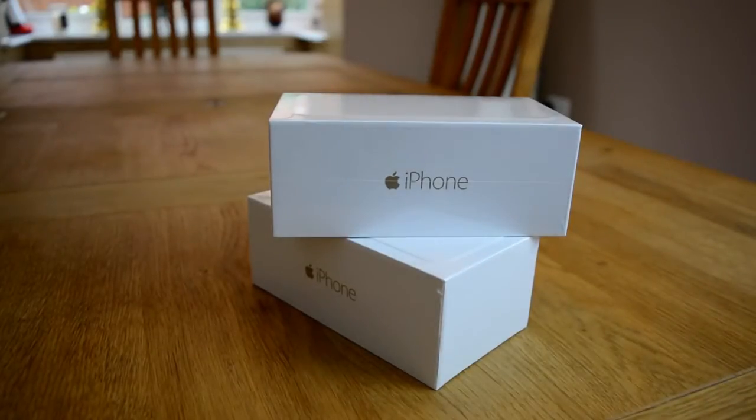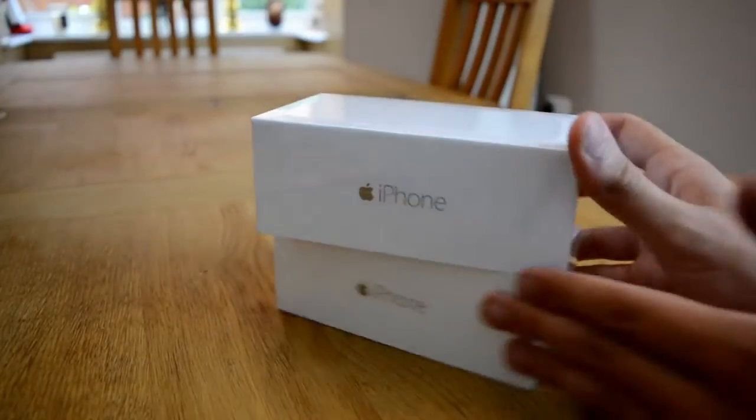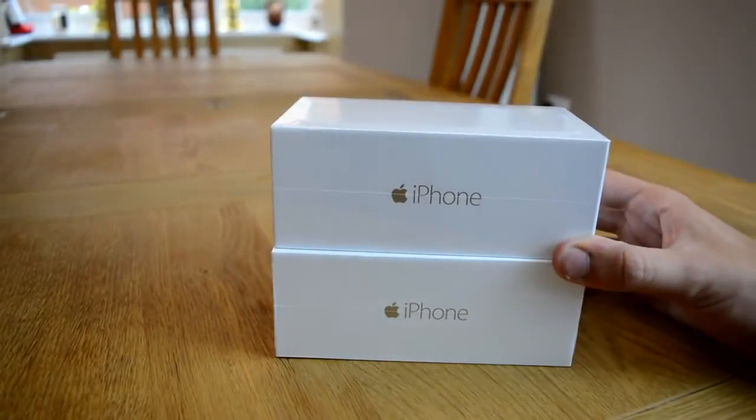What is going on everybody? It is Master Rolf here. Today I have got two brand new iPhone 6s in front of me. Both of them are the White Gold Edition and we're going to unbox them today.